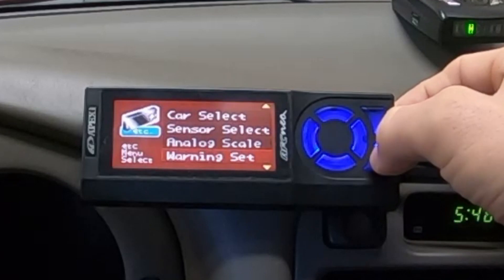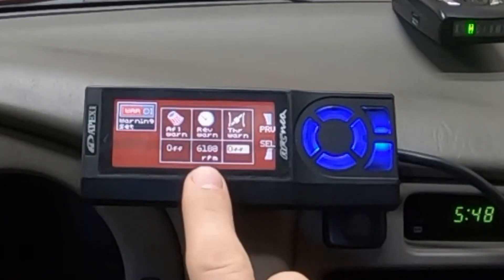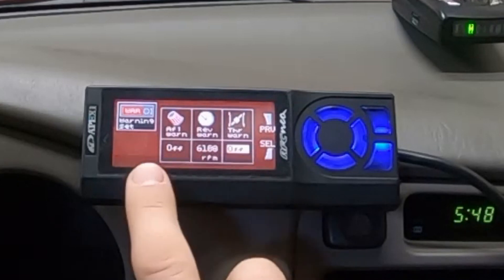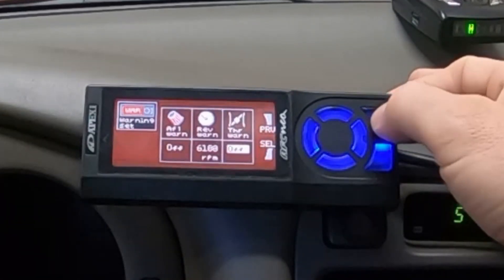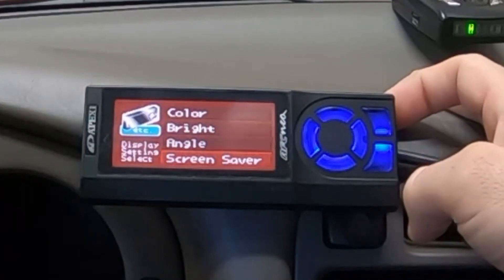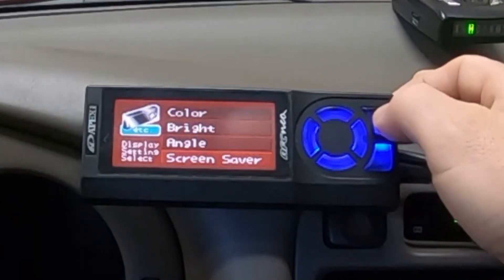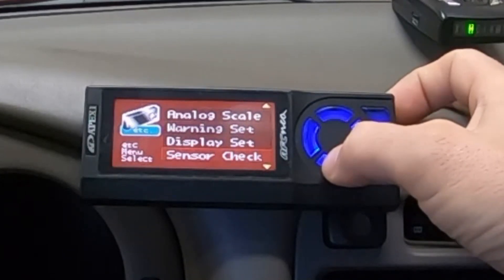Go down to Warning — you can set an RPM warning or a throttle position warning. I have mine set at 6,100 RPM; when you hit that RPM the display starts flashing, which is a cool feature. The air-fuel warning I'm not going to use because it's not hooked up to my air-fuel meter. Throttle position warning is also available. Go down to Display Set — this is where you change the colors of the NEO. I chose maroon to match my car and stayed with blue.